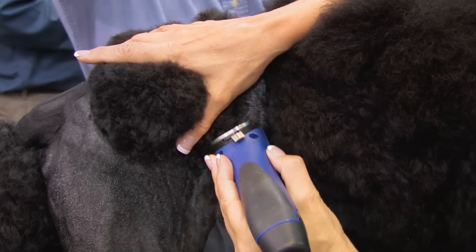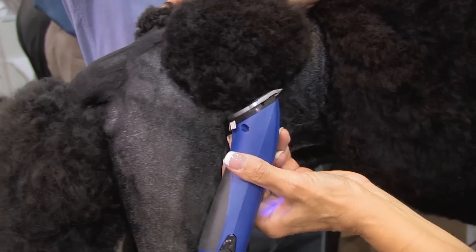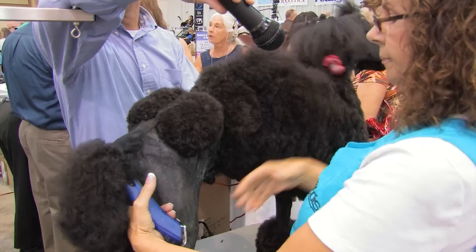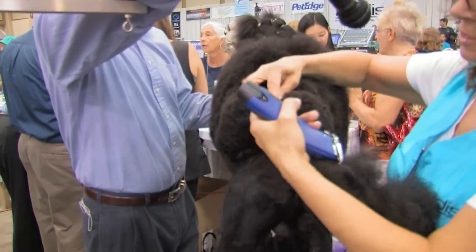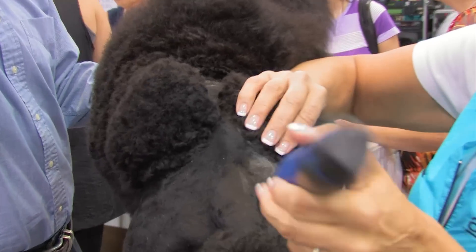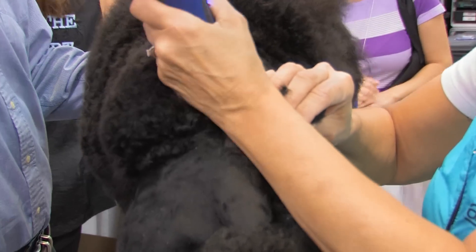Clean up underneath, because we don't want this going down into the loin. You can just edge it with your blade so you can see what you've got. Then once you get all this set, you can set this part. You just want a thin line. A lot of times I will use my little 5-8 wide toe blade to set it, and then go in and clean it up with the shorter blade.